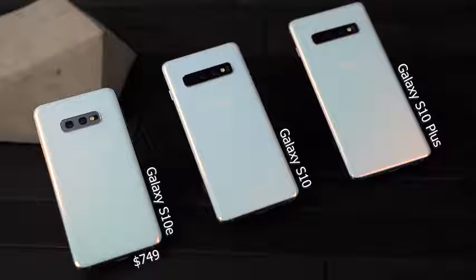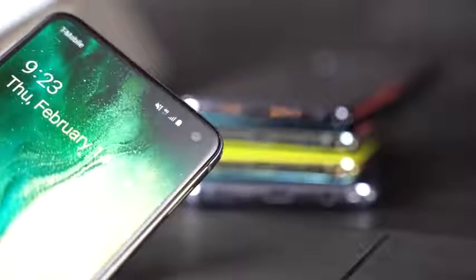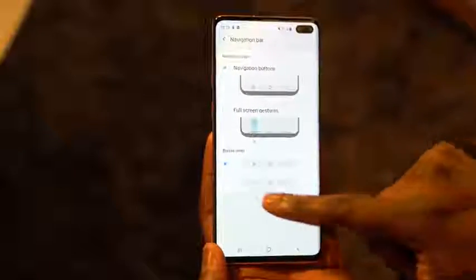In terms of pricing: the Galaxy S10e comes in at $749, the Galaxy S10 at $899, and the Galaxy S10 Plus at $999. Samsung has really set the pricing to put a lot of focus on both the S10e and the S10 Plus. One more thing — the S10 Plus has Dolby Atmos game mode and a vapor chamber for gaming, which we'll be demonstrating in future videos.